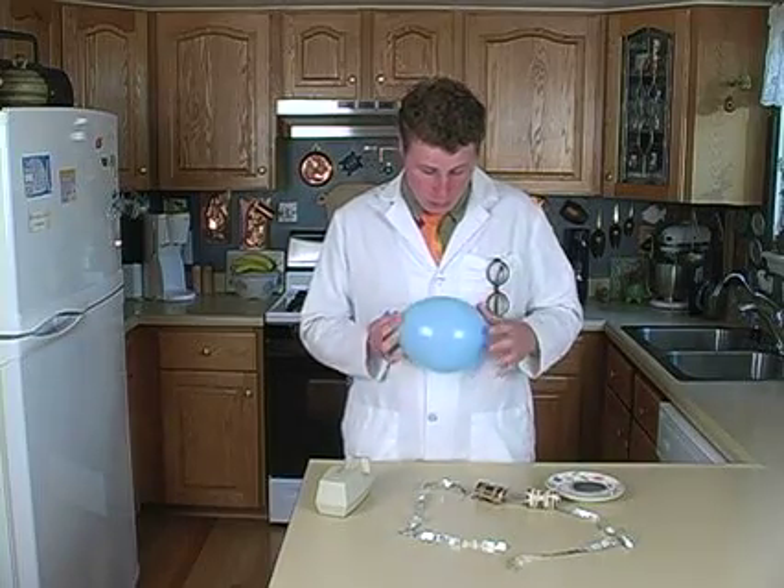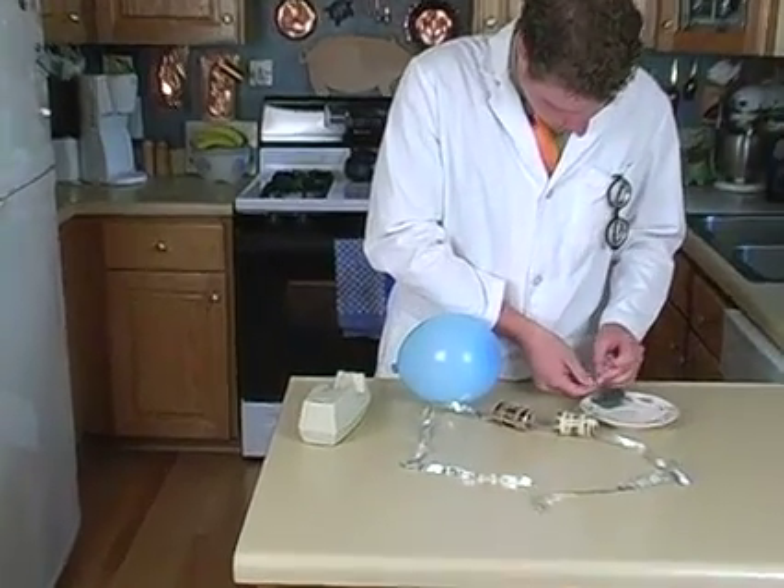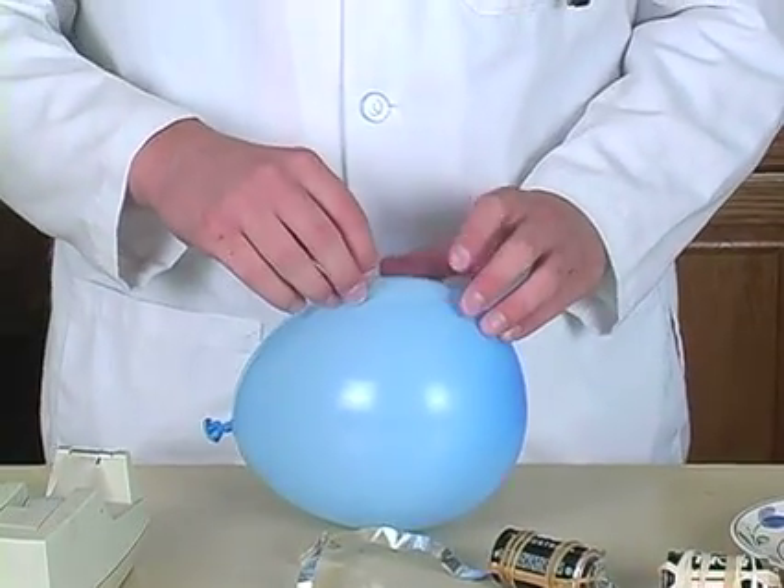Then tape a piece of steel wool onto the balloon on one side. It may help if you have several strands instead of just one.